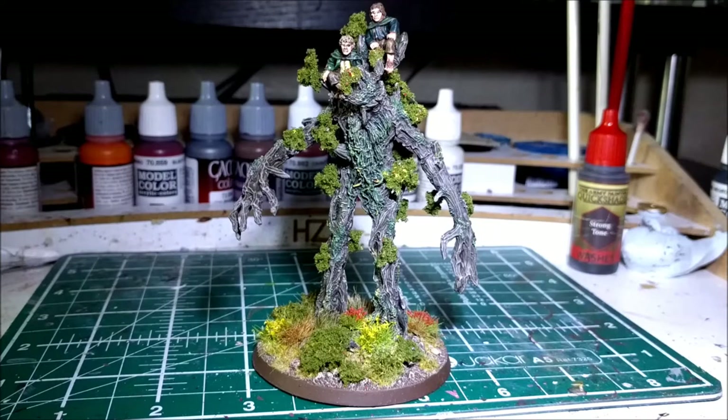Hi everyone, it's been a little while since I did a video so I thought I'd come in today and show you a little bit of what I've been up to. I'm going to call this a painting guide and take you through the steps I took whilst painting Treebeard. It won't be a step by step guide but I'll talk you through the colours I used and the different techniques.